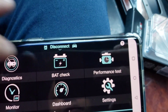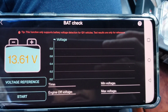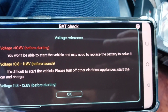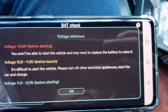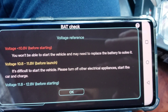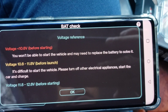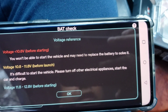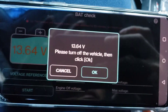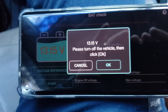Let's go to the battery and check the battery. Battery seems very good. Let's go to voltage reference — it tells you the voltage before launch, voltage before starting. Let's go ahead and press Start. It says turn off the vehicle then click OK, so let's turn off the vehicle like it says and press OK.